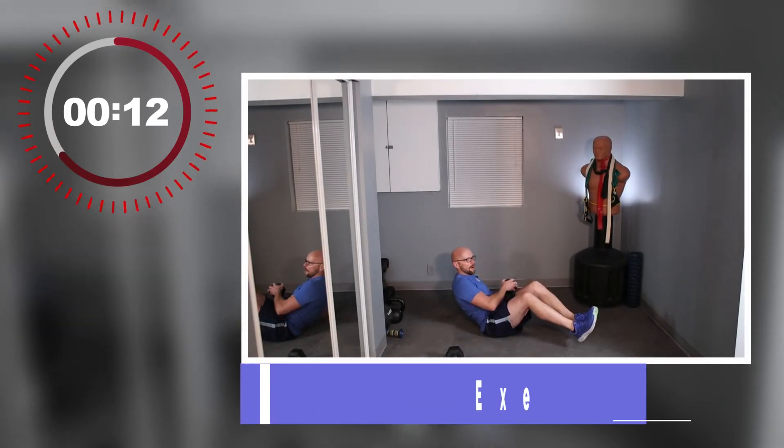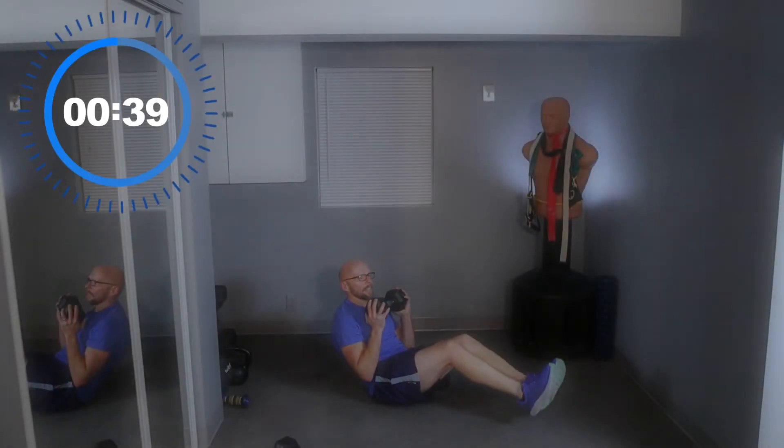Stay on the ground — Russian twists. Weights or no weights, legs up or down, that's what we're doing. Just keep it through 40 seconds, that's what you strive for. Get those weights up if you've got them. 3, 2, 1 — get those legs up.